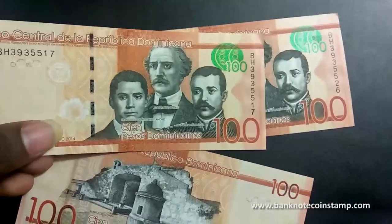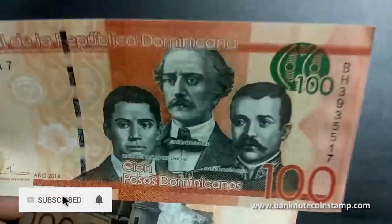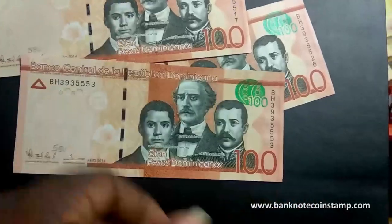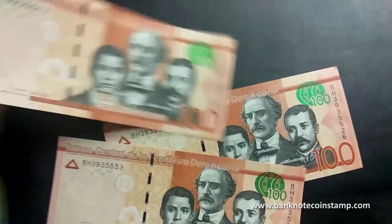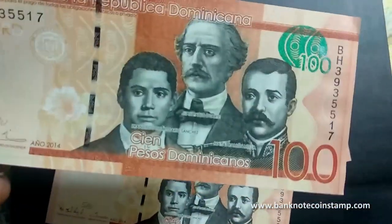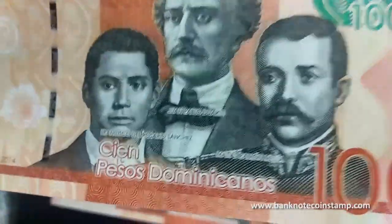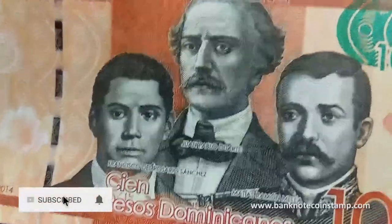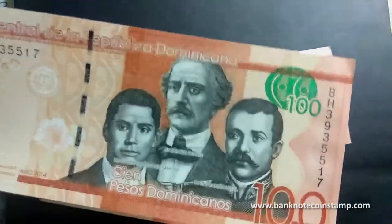So, let's get started. Guys, we have this Dominican Republic banknote — this is a hundred Dominican pesos. As you can see here, John Pablo Duarte, Francis del Rosas Sancas, and Matias Ramzon Miller.